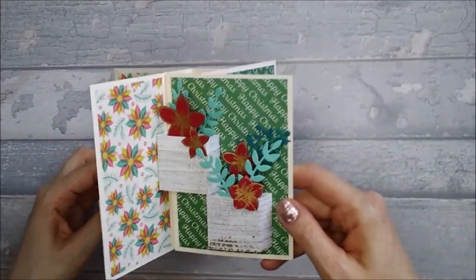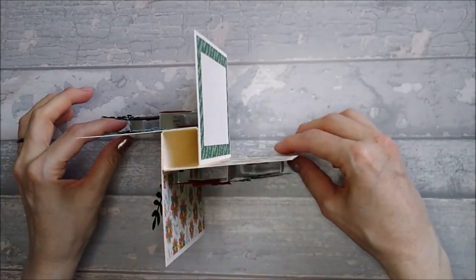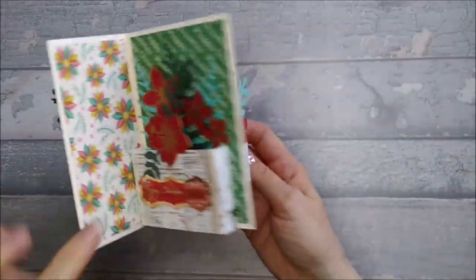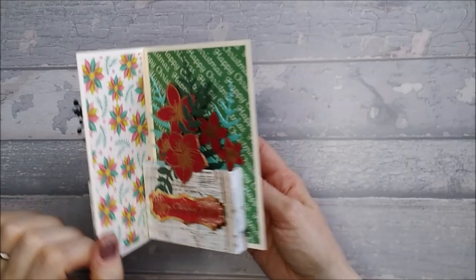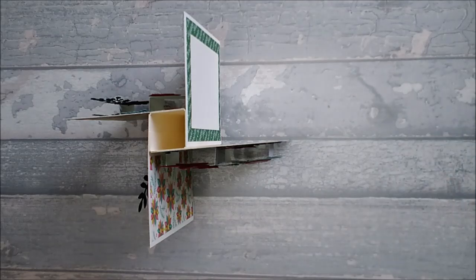The idea came from a mix between the Mixed Up Crafts pinwheel card and pop-up box cards that I've seen inside normal cards. I thought I'd mix the two together, so let's get into it.